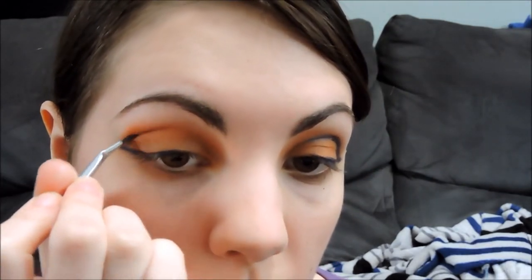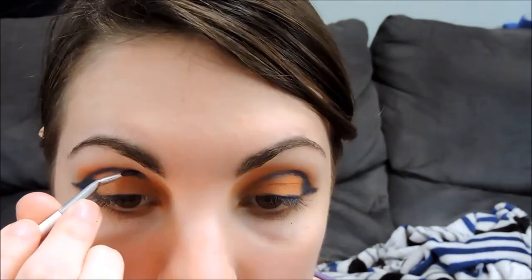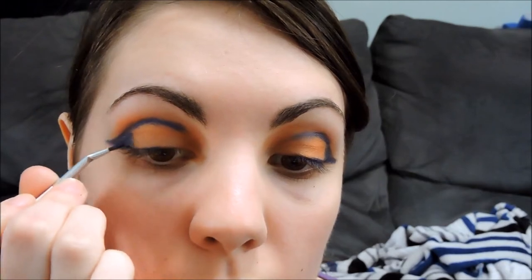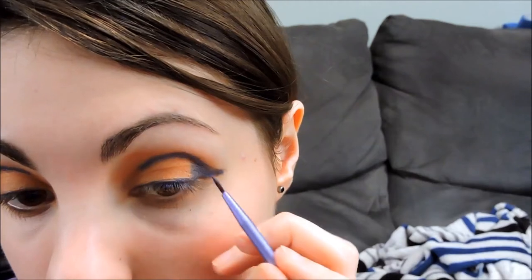I'm going to start working that up. Same as we did on the other eye, fill in that wing that we made a little bit with the blue. Using a fine liner brush by Real Techniques, I'm just going to straighten any lines, sharpen the edges, anything that isn't smooth.